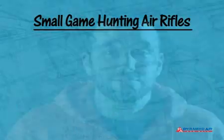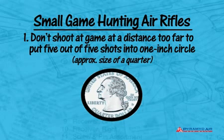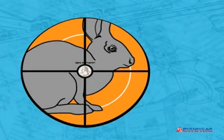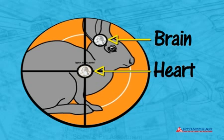Before we start looking at airguns, let's set some rules to follow. Rule number one is that we don't shoot at game at a distance too far for us to put 5 out of 5 shots into a 1-inch circle. The farthest distance at which we can do that every time is the farthest distance at which we shoot at game. While the body of a rabbit is quite large, the humane kill zone is very small — you have to hit either the heart or the brain. If you can hit a 1-inch circle, you'll be on target most of the time.